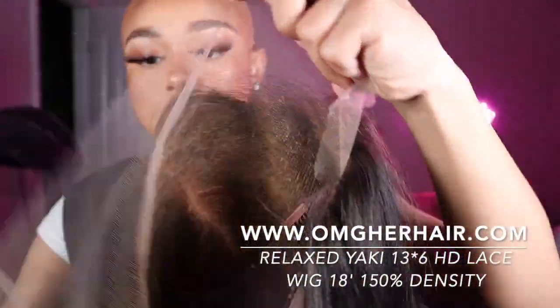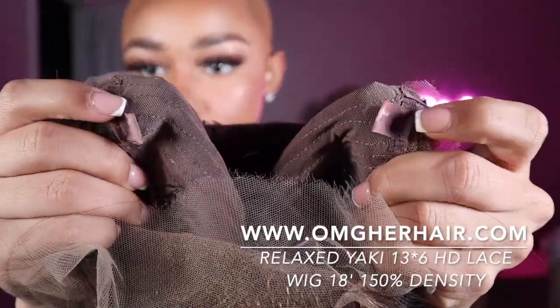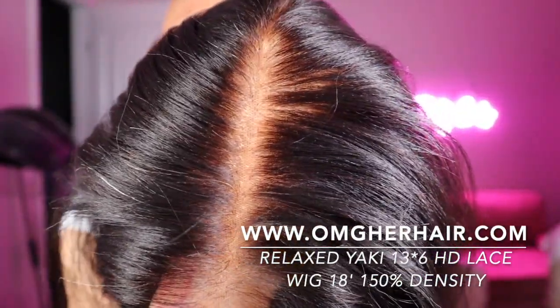This is the unit — the Relaxed Yaki 13x6 HD lace wig. It is 18 inches and 150 density. I was just showing you the combs and adjustable straps. Getting to that lace, honey — these units come pre-bleached and pre-plucked, so you don't have to do anything to them.